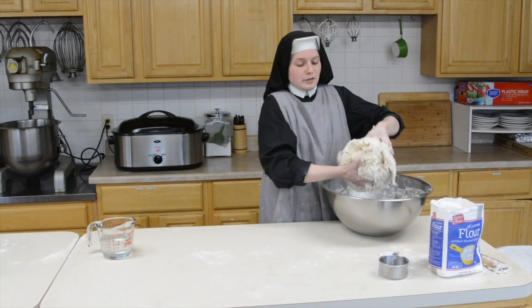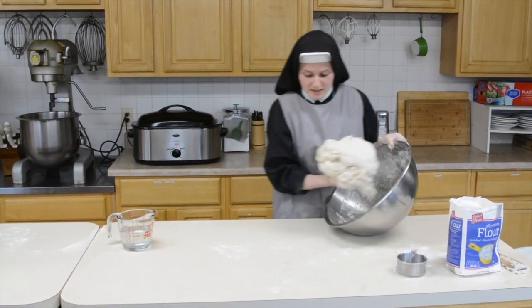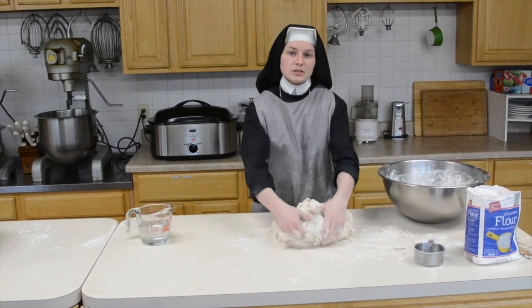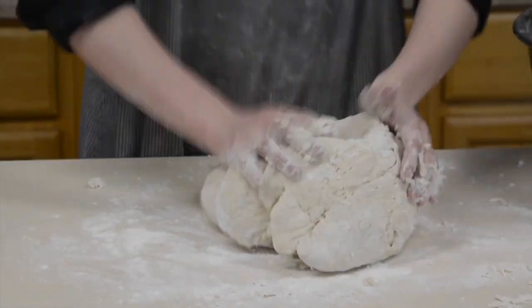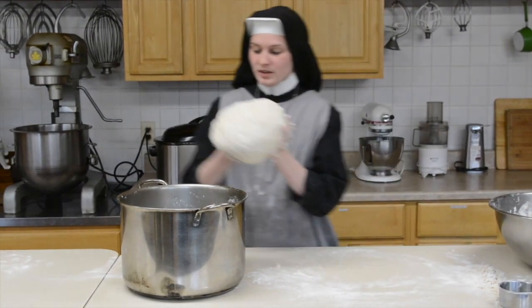So once it's mixed enough for you to form it into one big ball, you're just going to take it out and turn it out onto the counter. You're just going to work at it and knead it until it's smooth. Once it's pretty smooth, you're going to take it and put it in your pot to rise.